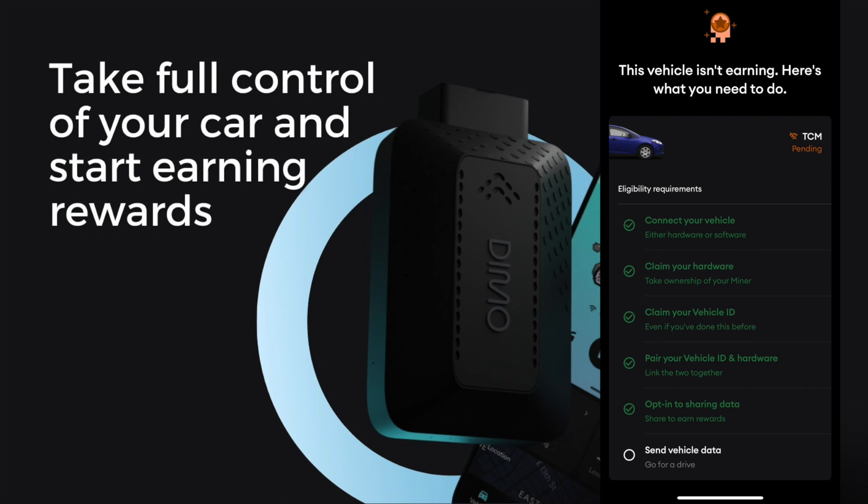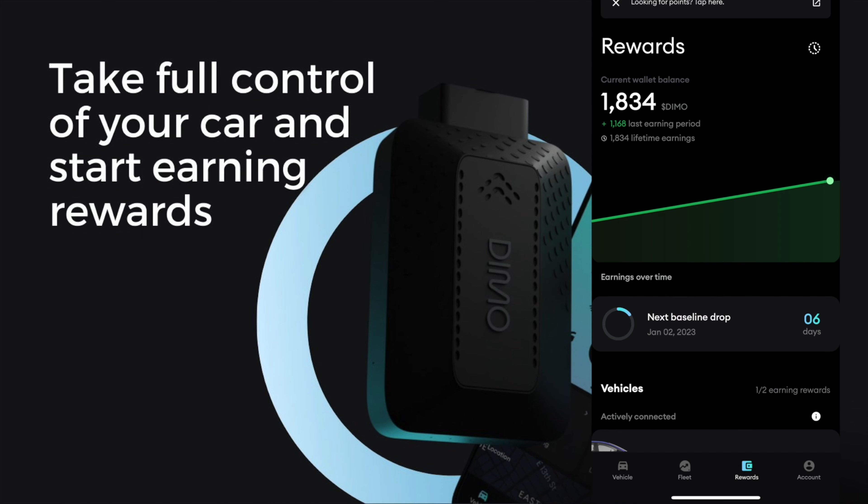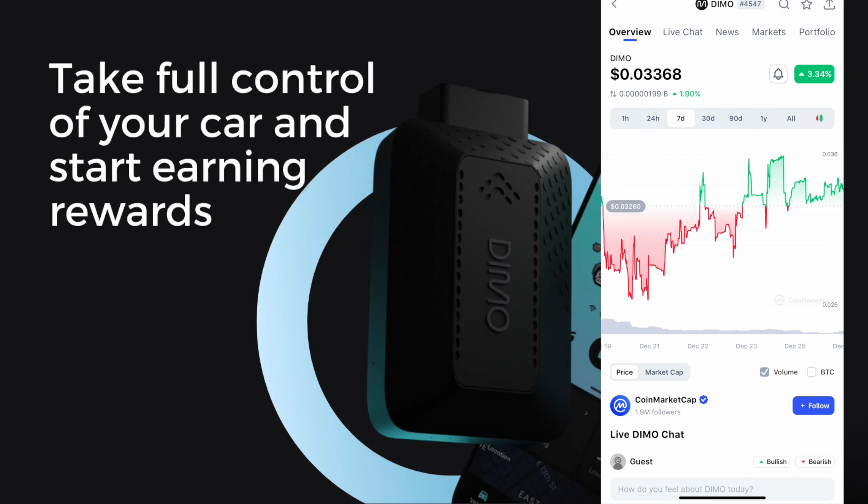It will bring you to the final screen where it will show everything in green, and on the bottom you will see Send Vehicle Data. You simply turn on your vehicle and then it should turn green — and that is it. Now your Dimo miner is fully connected and you'll be earning free Dimo tokens every single week. As you can see in my account I have already earned 1,834 Dimo tokens in just over a week and a half.